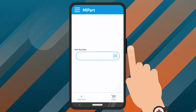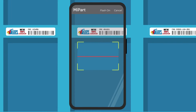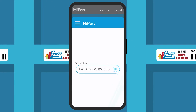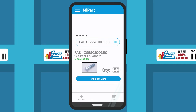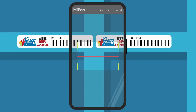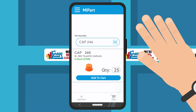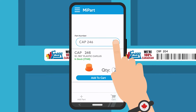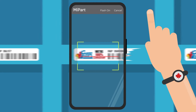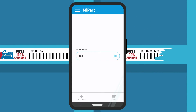Tap the Scan icon and the app will load your device's camera as a barcode reader. Line up the red line with the barcode and MyPart will automatically load the part number into the item fields in the app. Make sure to cover any other barcodes that are close to the area being scanned, so you don't accidentally scan the wrong information into MyPart. If the barcode is damaged, or if you already know the part number, you can enter the part number directly into this field.